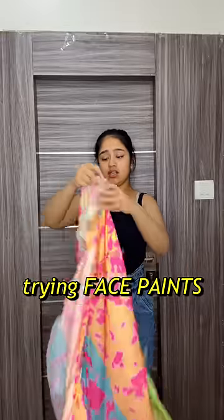Hello, and today we are trying out face paints! I have used this Naika Se Mangaya Wash Shrug — it's very colourful, I really like it. Black colour, a spaghetti top and jeans.